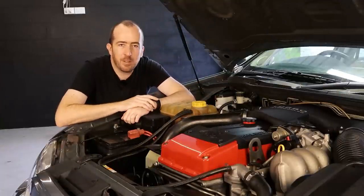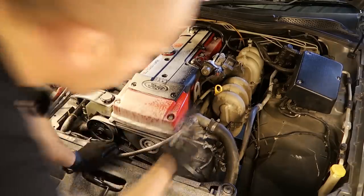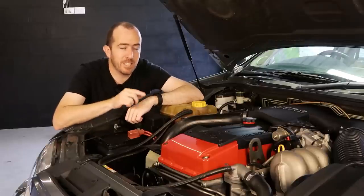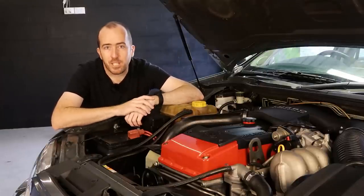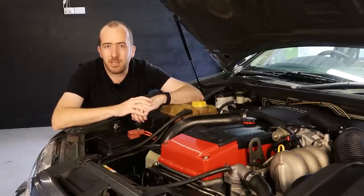Here we are in the engine bay of my BA Mark II XR6 Turbo. It's still looking really clean. A couple of weeks ago I actually used some Amoral tire foam to tidy up this entire engine bay, so if you want to clean up your car's engine, check that video out. But today we're going to be doing a full flush of the vehicle's cooling system.